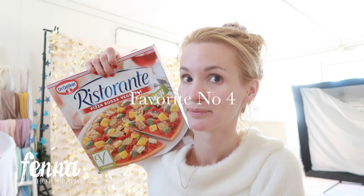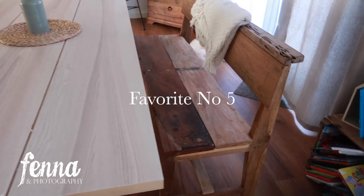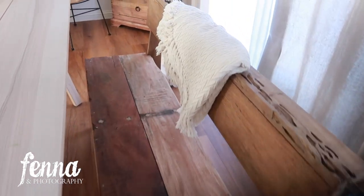Another favorite is this pizza — if you're not lactose intolerant or vegan, this pizza doesn't have any cheese, which is awesome. I'm just going to have pizza tonight. Let me show you another favorite: look at this wooden bench — I think it's so cool! I got it secondhand.